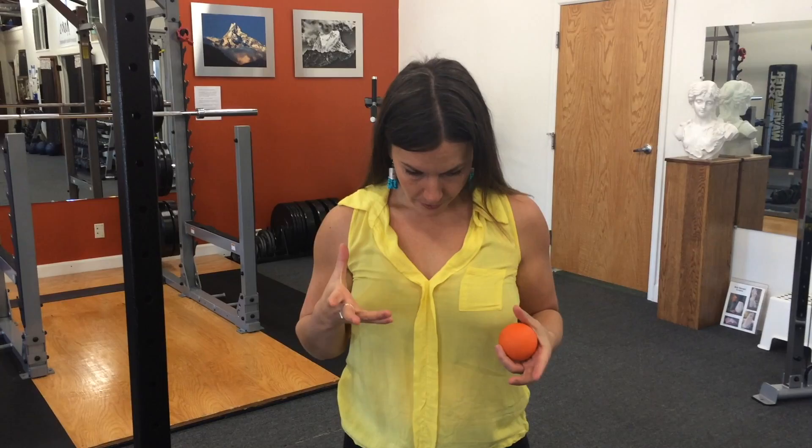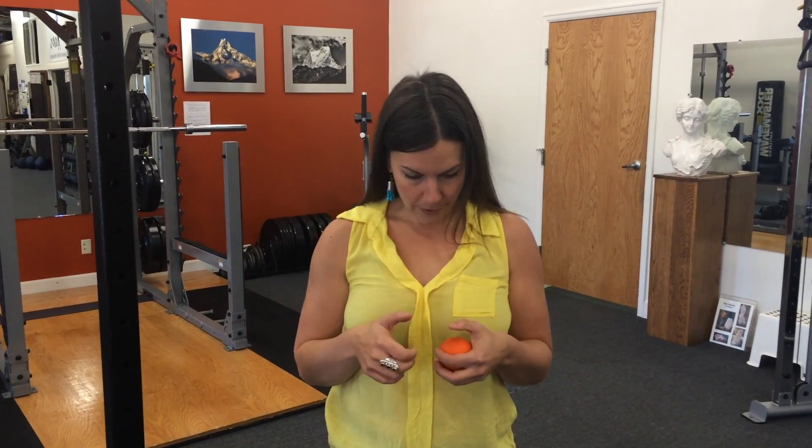This is one I need pretty much every day and I'm pretty sure every human on the planet could benefit from this particular technique, because we're going to target the SCM, scalenes, upper traps, and levator scapulae which get really tight from looking down. So if you are on a computer or a phone, or you have kids, or you do anything down here, you could probably benefit from this one.